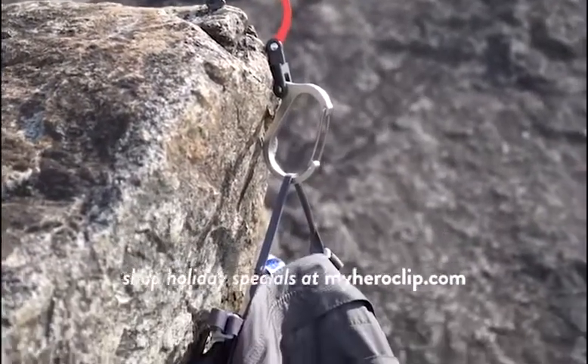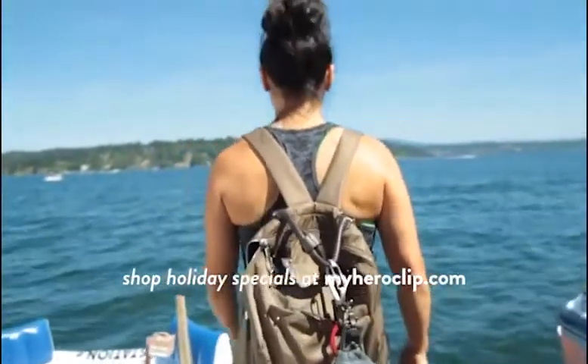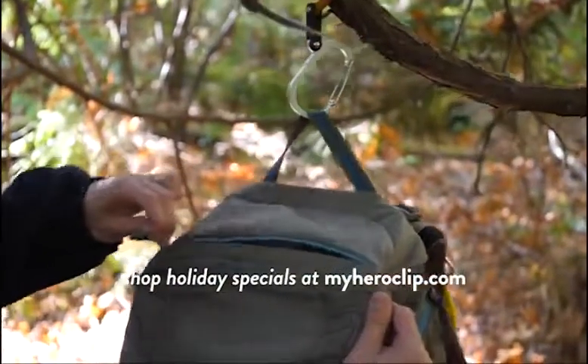This is a Heroclip. For the outdoor native, aspirational adventurer, and urban explorer, the exceptionally versatile Heroclip holds just about anything, just about anywhere.